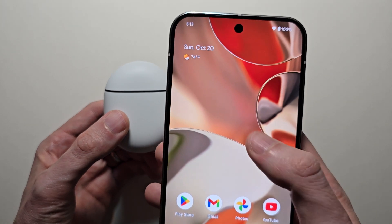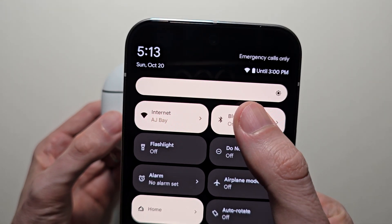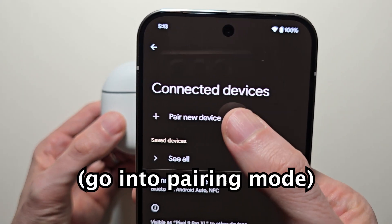Now it's pretty simple. First, just swipe down two times, then hold on Bluetooth, and press on pair new device.